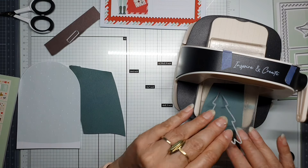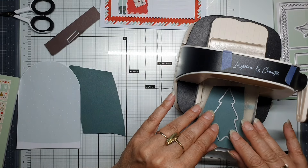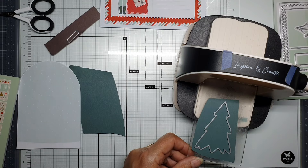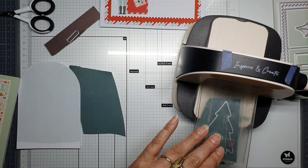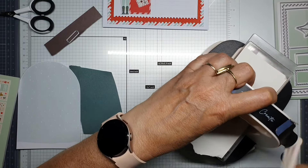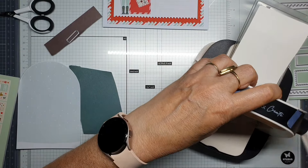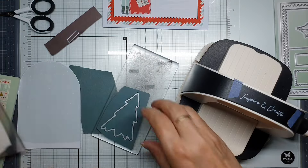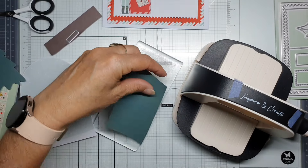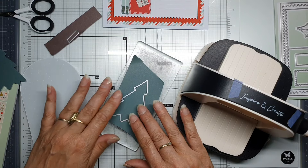I'm using an extra piece of paper in my die-cutting machine so I'm sure it's cutting out the paper, because the paper is not so very thick. I need another tree — I think I need two of them.